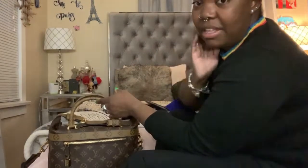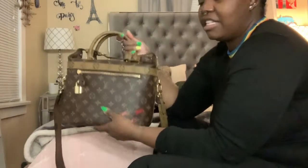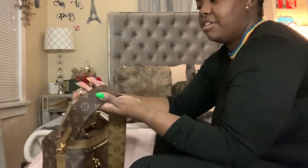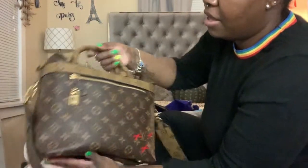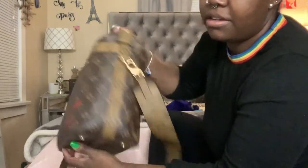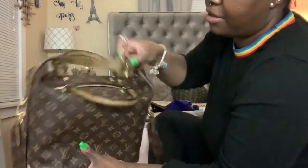I really think everybody needs at least one very unique bag in their collection, and this is the one in mine — because there's so much going on with this bag. The strap is reverse monogram. On the front of the bag it has the reverse monogram trim that only goes around the front, and then from top to bottom. That reverse monogram is not on the back — on the back it's just monogram. The handles are reverse, and the strap on top is reverse.